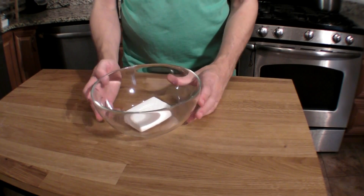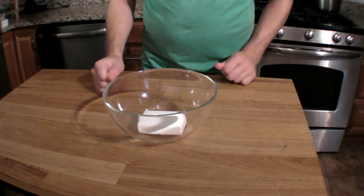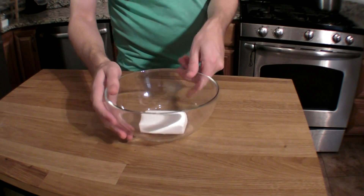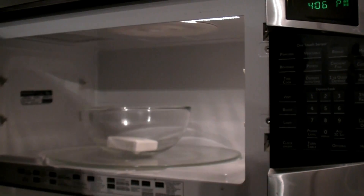All you need to do is unwrap a bar of Ivory soap, put it in a nice big bowl, and then pop it in the microwave for two minutes. Two minutes in the microwave.